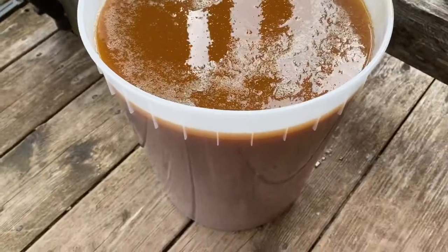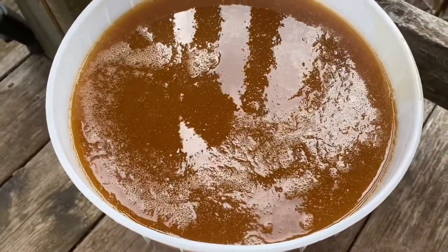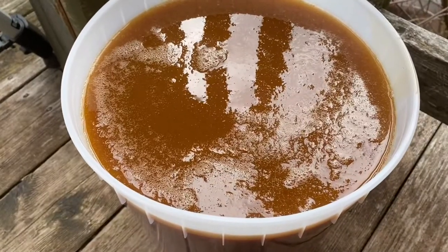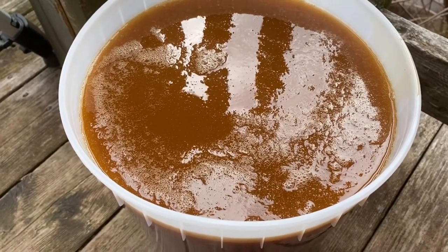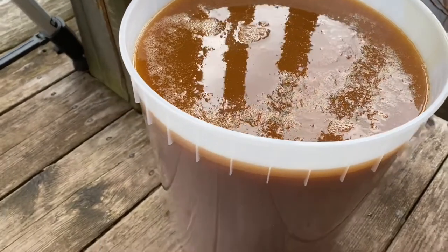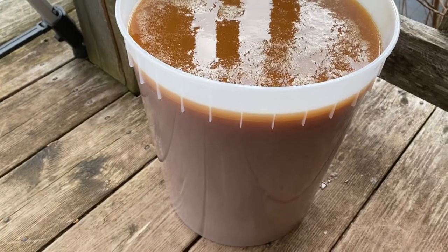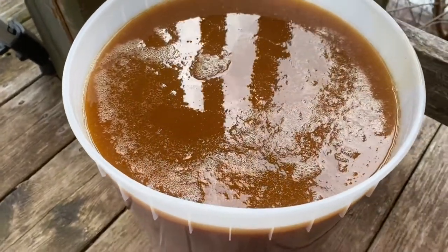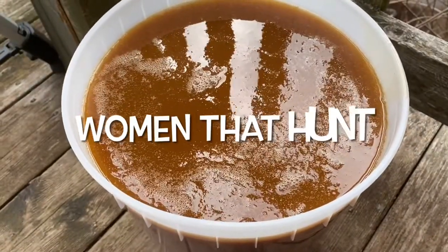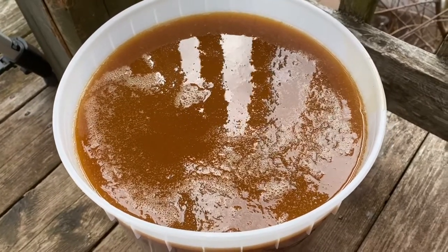Here is the final product of our rendered down bear fat. It's been filtered basically five times, it's clean, and it's at least over three gallons. That's going to make a lot of great soap. We are the Nova Scotia Women That Hunt and we are creating a community where we learn and grow together.